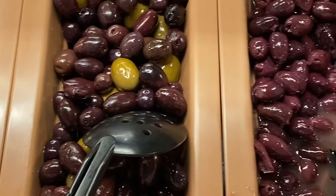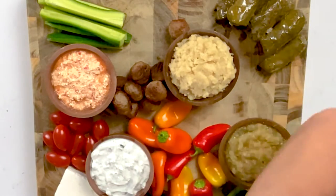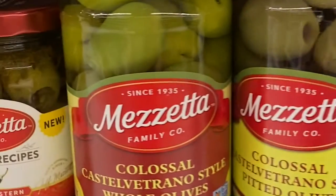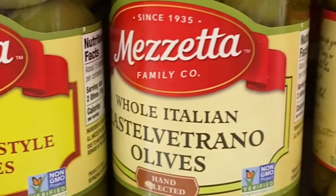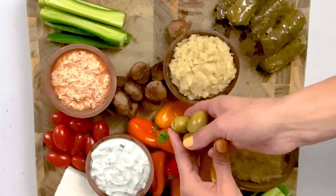Let's add our olives. What's a mezze board without some kalamata olives? Next, green olives — these are not Greek olives but I found feta cheese stuffed olives, so I'm going to add them right here.